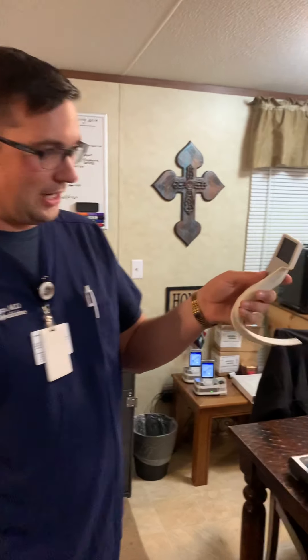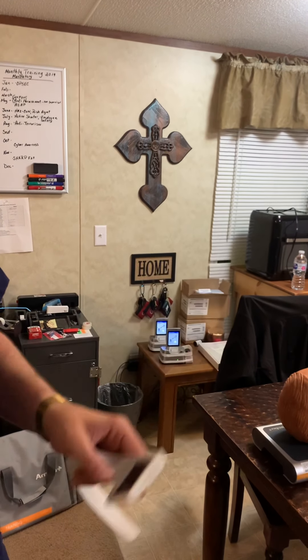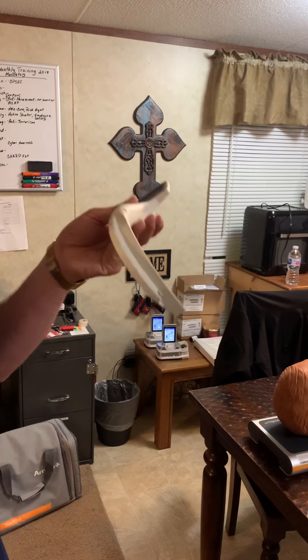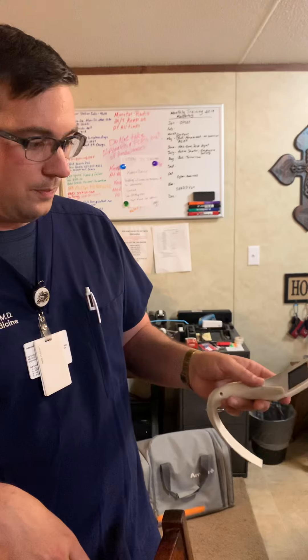So this is called the Intersurgical Video Laryngoscope. It's made by the company Intersurgical, which manufactures the iGel. This comes in a package just like the iGel packaging — you open that package up and then you have your laryngoscope. It's a five-year shelf life, completely disposable, no battery changing. You just use it and when you're done, you throw it out. Real simple.